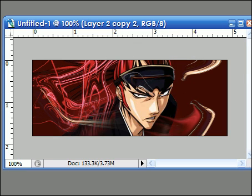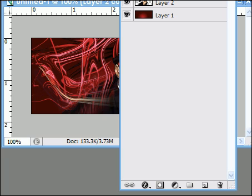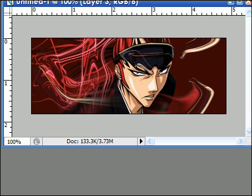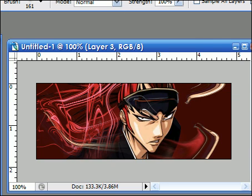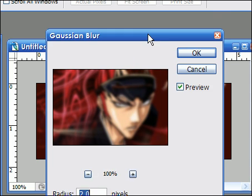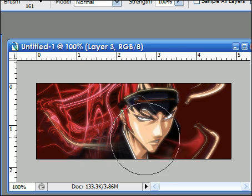Now you make a new layer by clicking this weird looking thing. And then you go to Image at the top — Image, Apply Image — and click OK. Then you go to Filter, Blur, Gaussian Blur, and set it at 2, and press OK. And then you set it at Lighten and erase the parts you don't like.